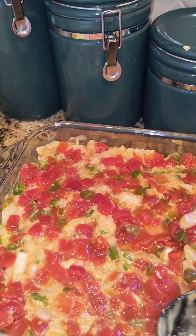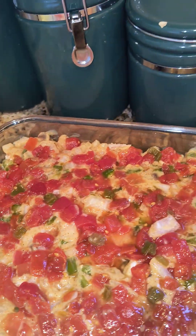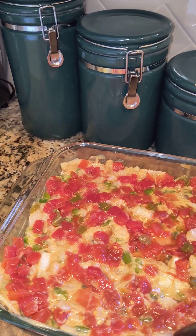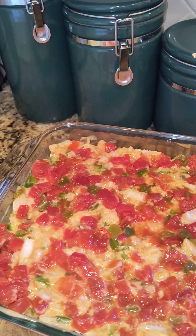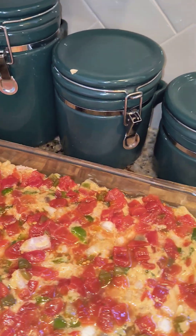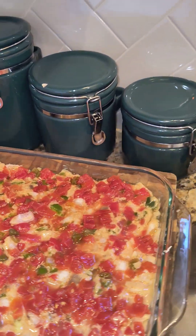If you don't have a large family, you're going to have leftovers, and that makes me happy because tomorrow is Monday and I have a lot of things to do. This is going to make my life a little bit easier — it'll fill up me and my son tonight and then some.